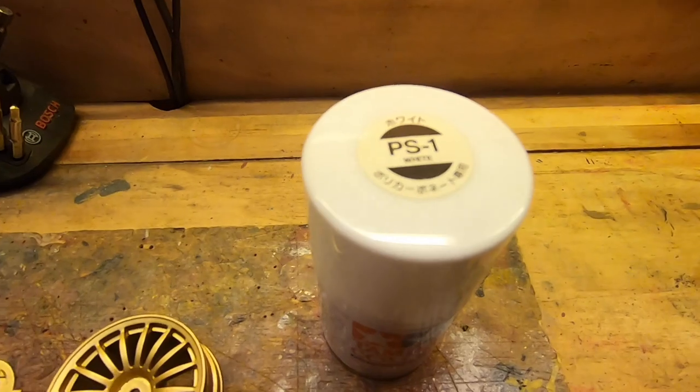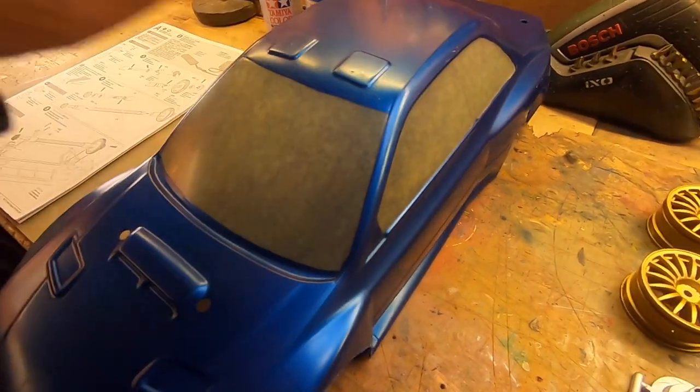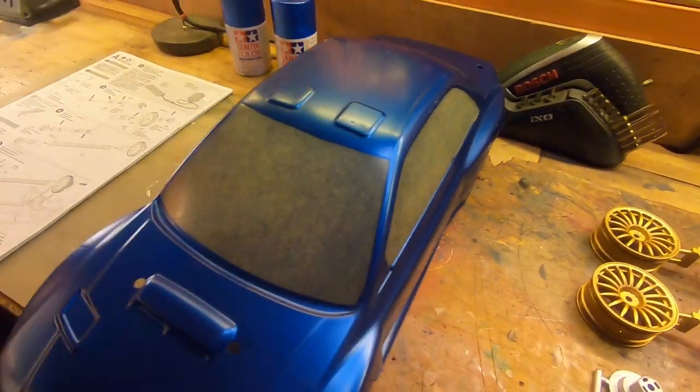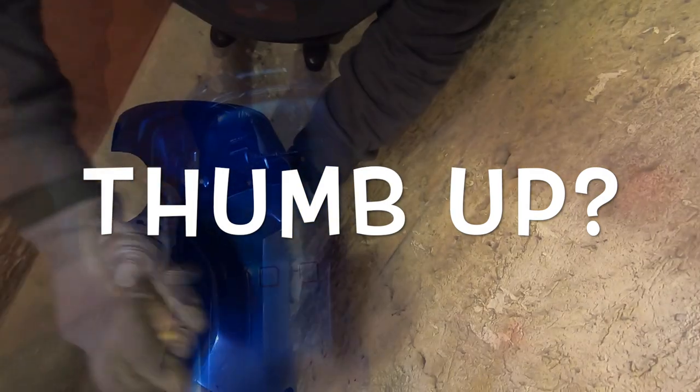Now we have to spray with this in order to have a shiny color. Let's go to spray. Shake very very very well — shake shake shake. And spray. This is the first coat.